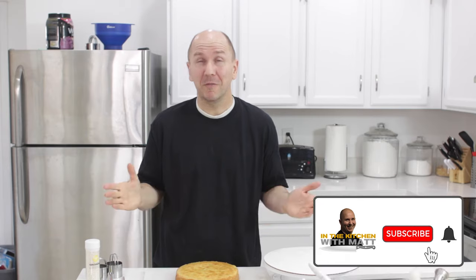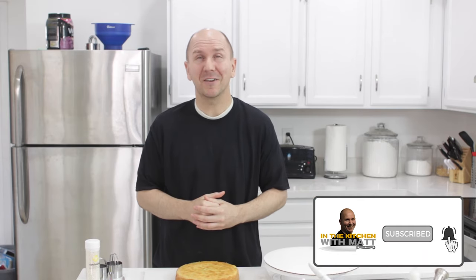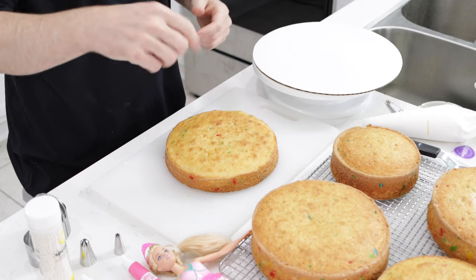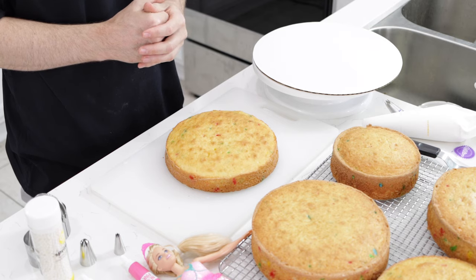It's pretty easy to do. If I can do it, you can do it. Make sure to subscribe to my channel and hit that notification bell so you don't miss out on any of my new videos. Down below in the description box you'll find a list of the ingredients and their amounts.